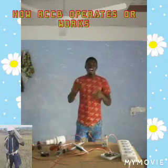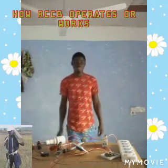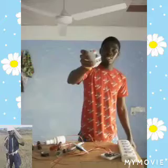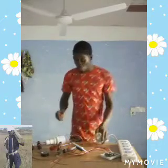Hi guys, welcome to my channel. Today we will be learning about how the RCCB breaker works in our circuit, the importance of it, and how it prevents an outbreak from happening in our house. This protective device detects earth leakage — it trips off whenever the live or the neutral intervenes into the earth, to prevent damage.